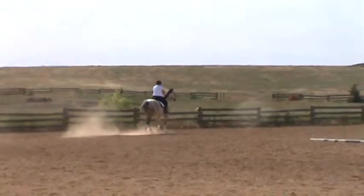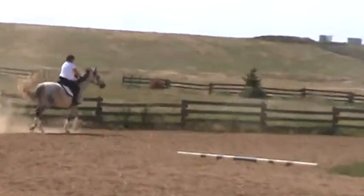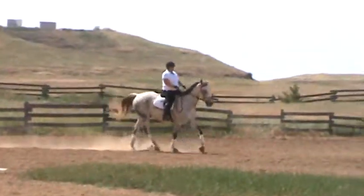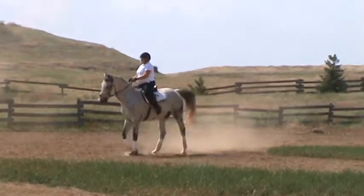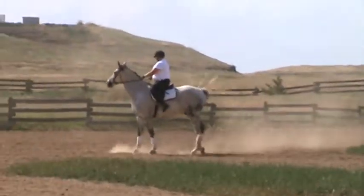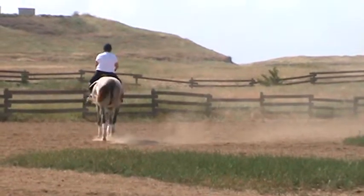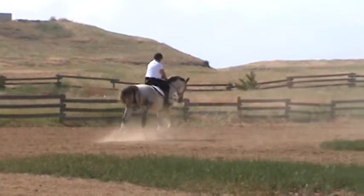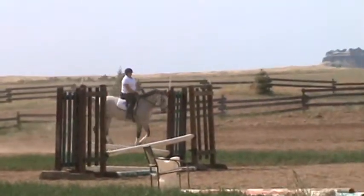Now that looks like a trot. Small circle — smaller. Bend him right, turn him right. Come on, keep his feet moving here. What do you think — he's too stiff to do this? Go ahead and turn him around. I'm not sure how you're going to get there from there, but I guess you're going to show me.